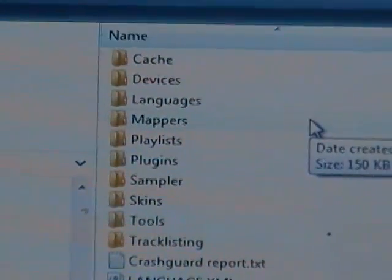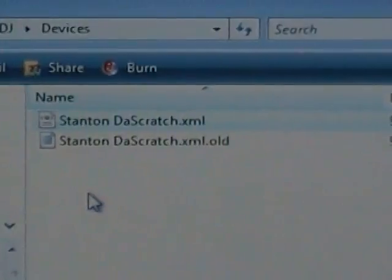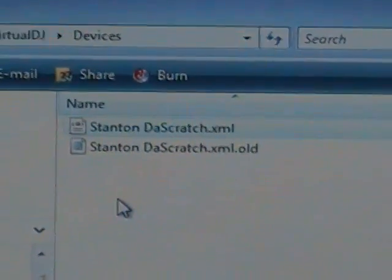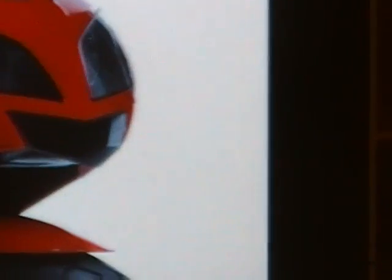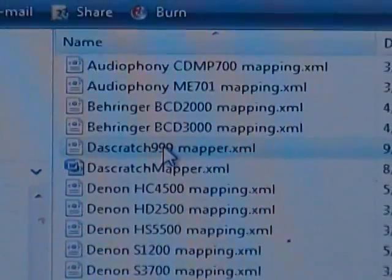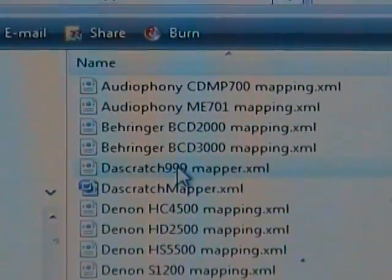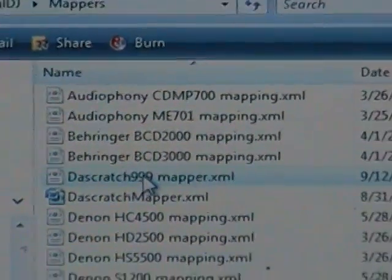Go into your Virtual DJ folder, which is under your name and then under Virtual DJ. You'll see a couple of files there — the ones we're concerned with are Devices and Mappers. First, go into the Devices folder and drop in your stanton_scratch.xml file — nothing fancy, just drag and drop. After that, go into the Mappers folder and drop in the stanton_to_scratch_999_mapper.xml file. Then we're pretty much ready to rock.